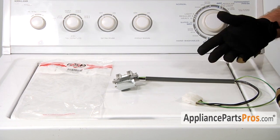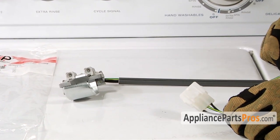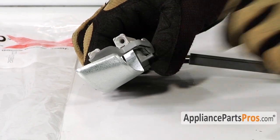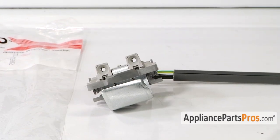When you open up the package you're going to get a new lid switch. On one end you have the electrical connection that plugs into the wiring harness. On the other end you have the switch. This particular switch has a metal shield on it. It may appear a little bit different than the switch in the video, but they change out the same way.